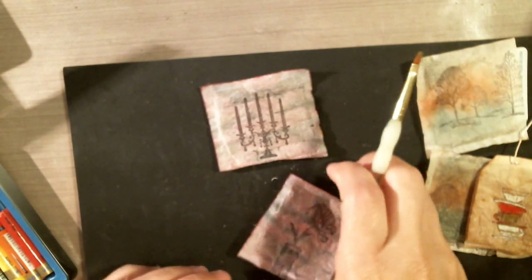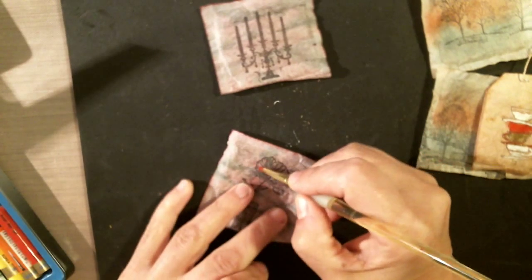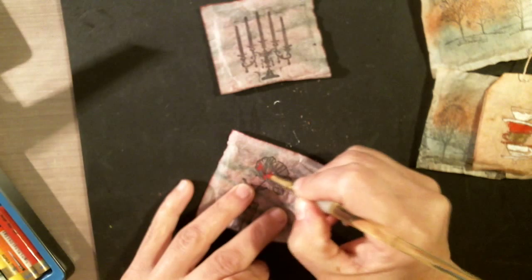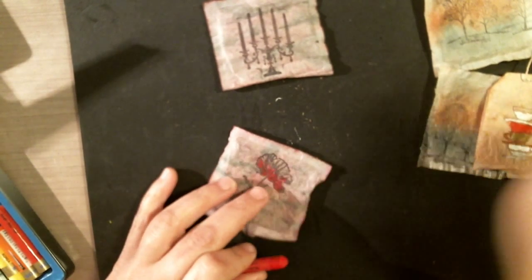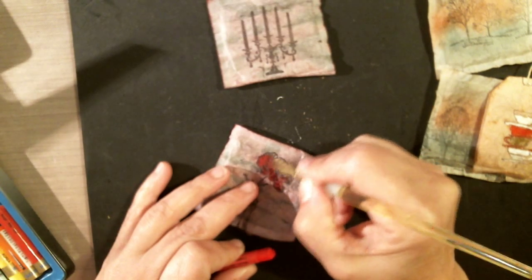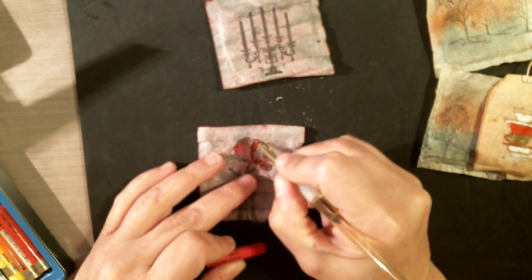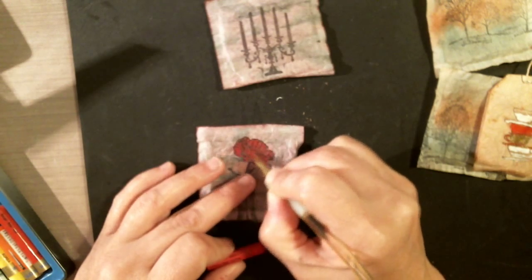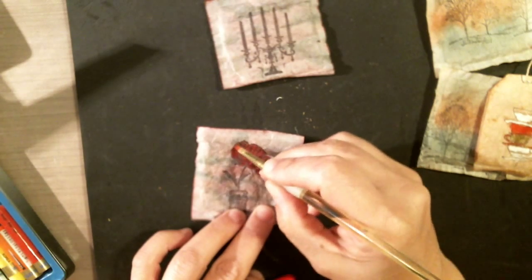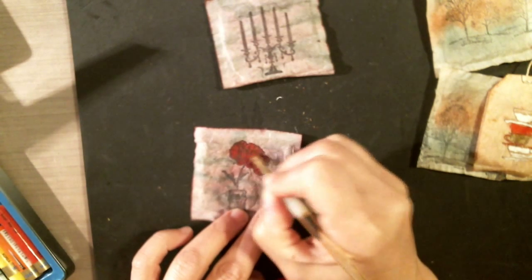I'm going to grab some water on my little paintbrush here and load up my brush on the crayon and just go for it and try to fill in some nice red for my poppy. I'm not going to soak my tea bag — I'm just going to go lightly. You can do watercolor on here. Soaking will kind of make it harder to work with because tea bags absorb water very quickly. But this is looking really pretty. I think rubbing too hard could also make a hole through the tea bag because it's very delicate.